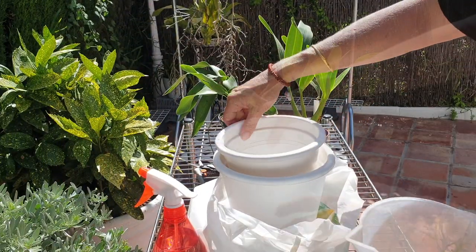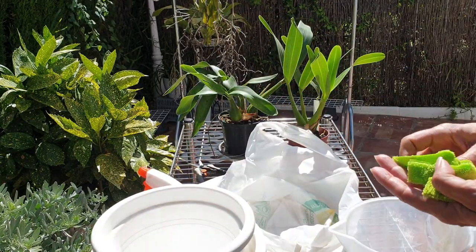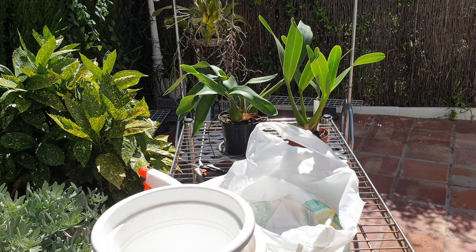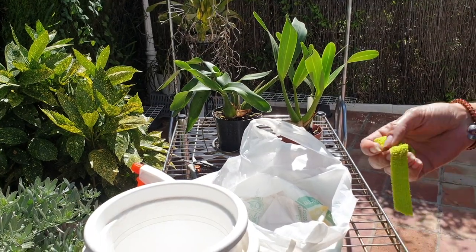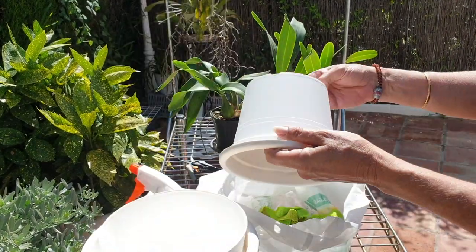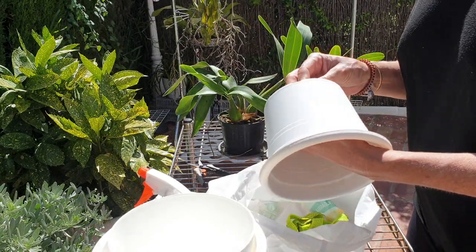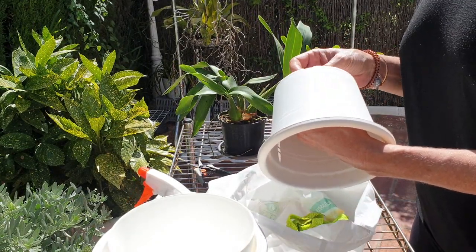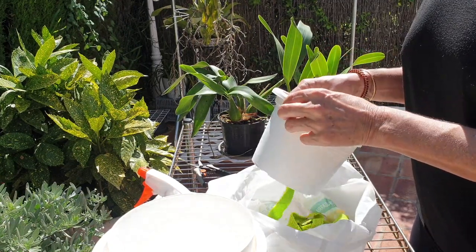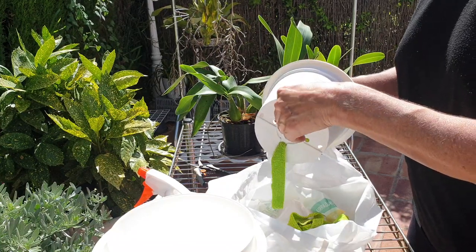Hello everybody, welcome back. As is the norm, unboxings are fun and buying orchids is fun, but it is also accompanied with some subsequent work. Thank you so much for joining me — we have work to do, despite the fact there will be idle cars in the background and the banging of the gate. All good fun in a Spanish late afternoon.